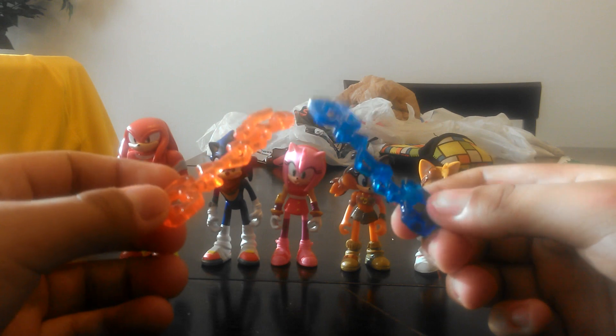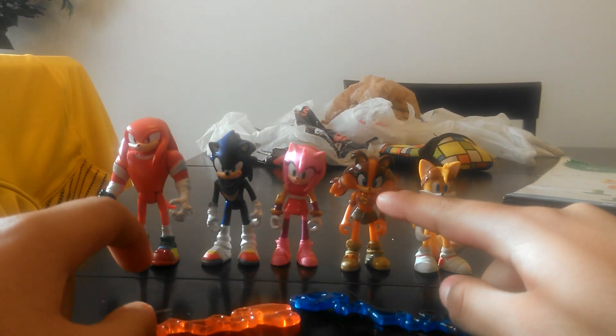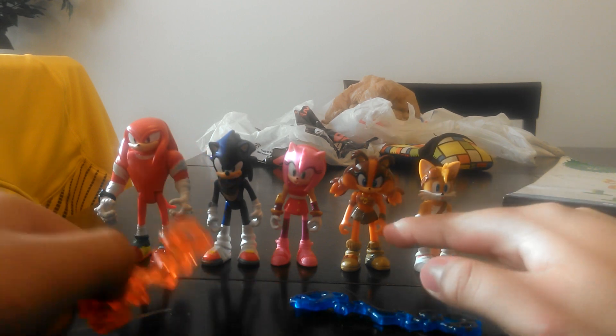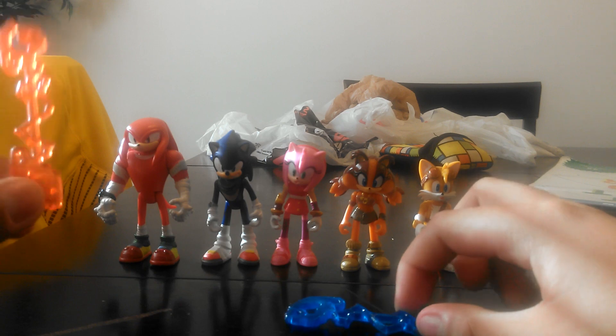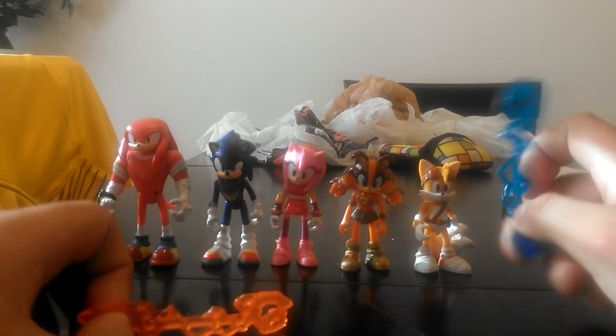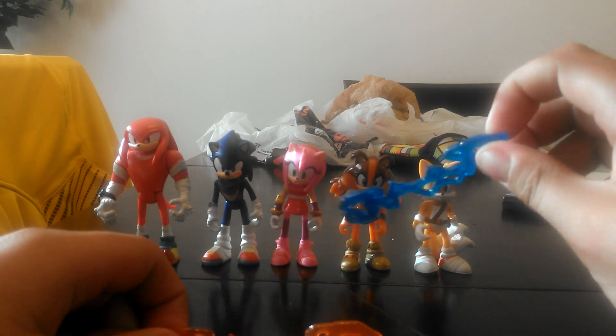These aren't just decoration. All of the figures, even Sticks who didn't come in a two-pack, can hold on to them with their hands. And actually, they hold on pretty good. And speaking of the hands, let's talk about all of these guys' limbs.